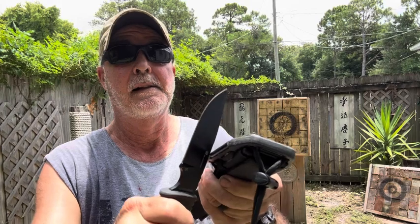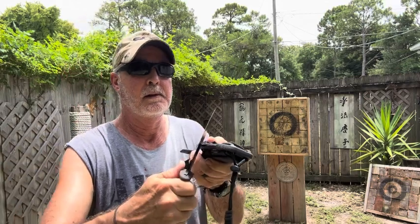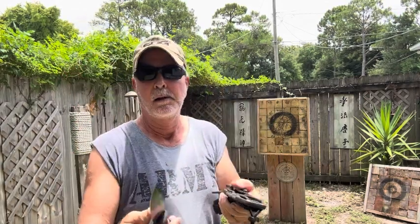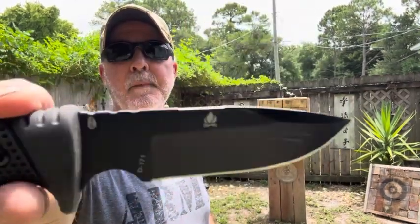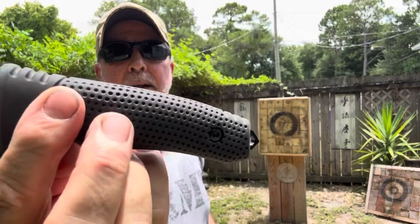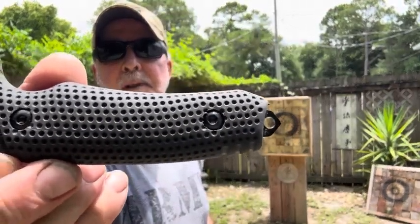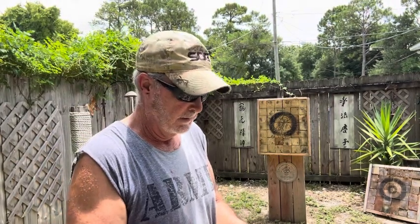That's pretty cool - got a little bit of weight to it. That's a hidden tang - I can tell by how the bolts are in there, probably got two holes, goes all the way through. Nice rubber handle and D2 steel, HK Outdoors.